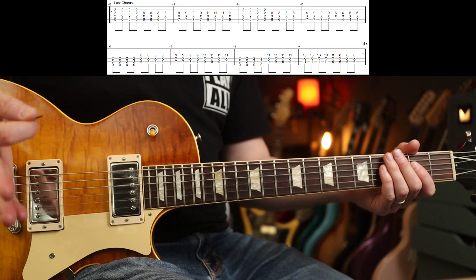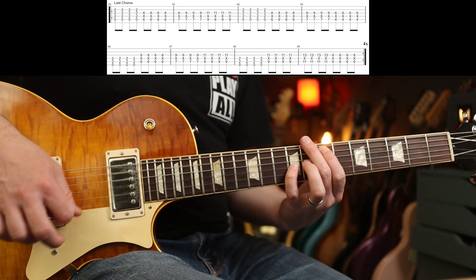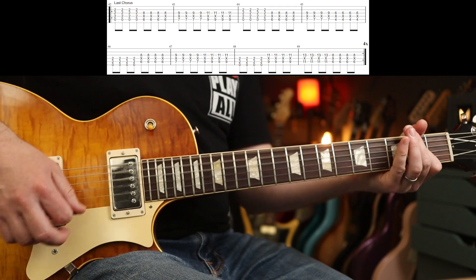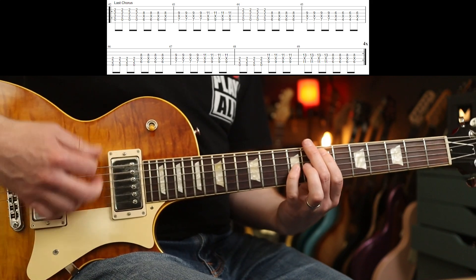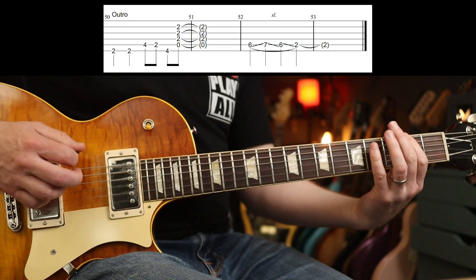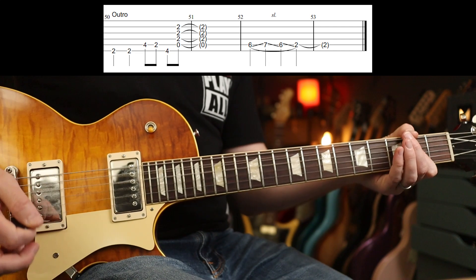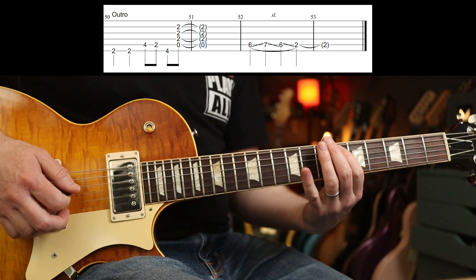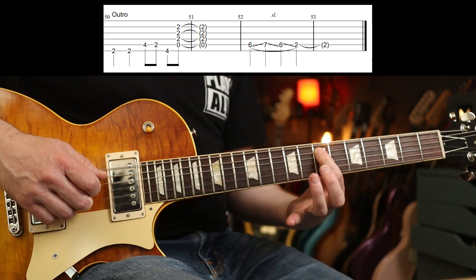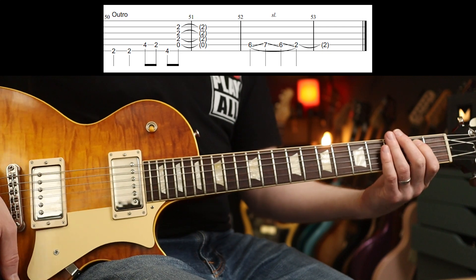The last chorus is the same as the others — just played four times. Here it is one time round. And you're going to end on that. You'll also hear this coming at the end: six, seven, six, two — all on the A string and all slid.